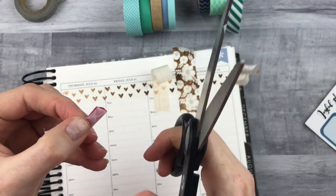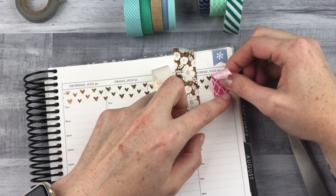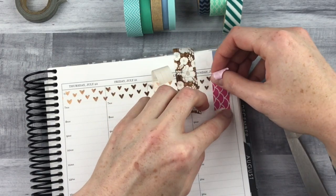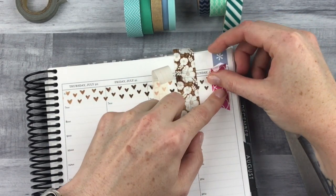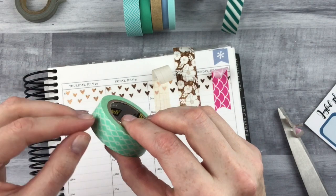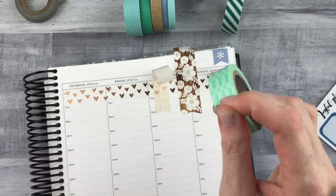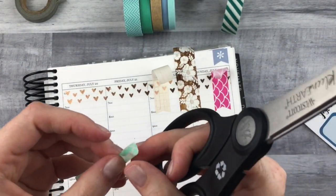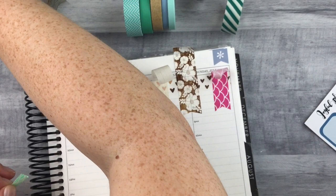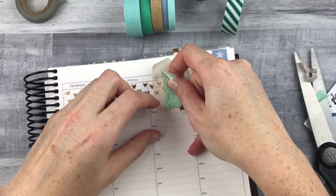I start with the biggest width and work down to the smallest. With colors and patterns too, I don't want two polka dot ones beside each other, or two of the same color — so I'm not going to put a pink right next to a pink. I got this idea originally from Nikki Plus Three, and then I saw Megan from Soda Pop Studio doing this as well. Those are the two that really got me into this.